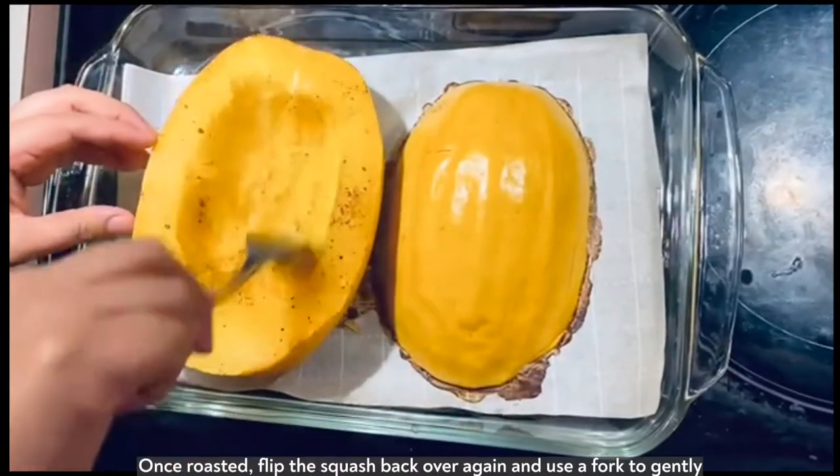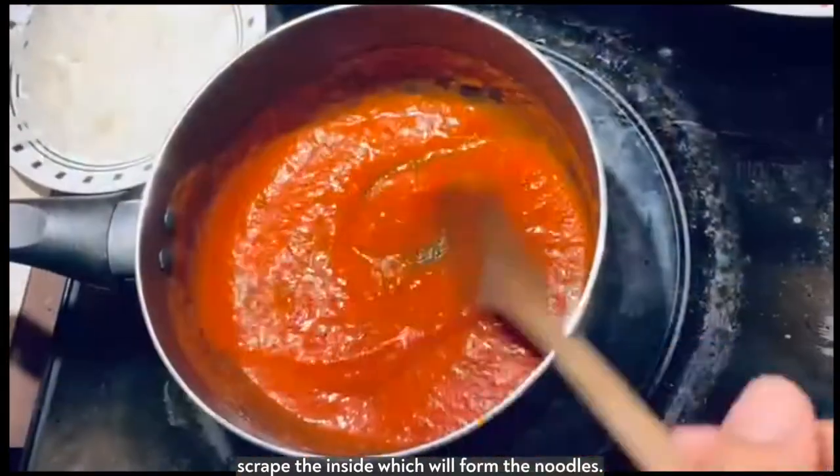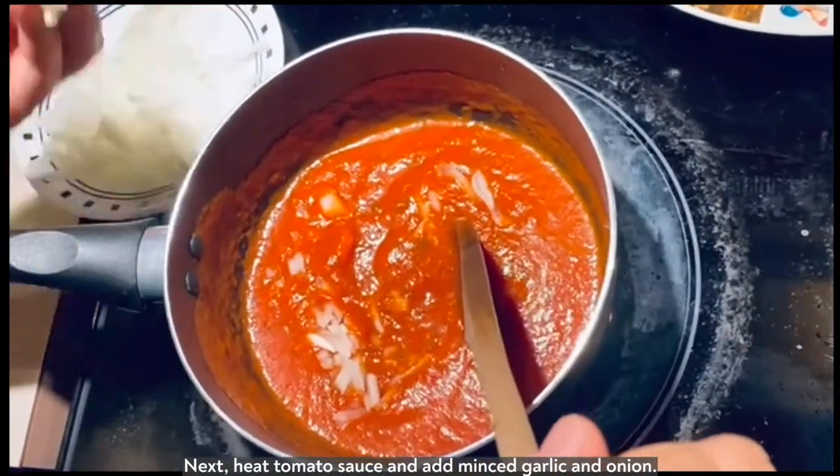Once roasted, flip the squash and use a fork to gently scrape the inside which will form noodles. Next heat your tomato sauce and add minced garlic and onion.